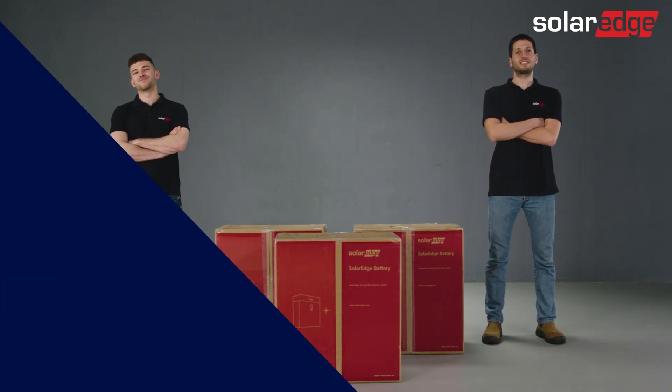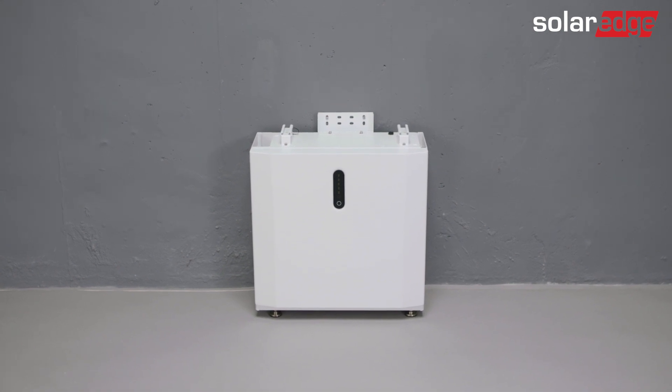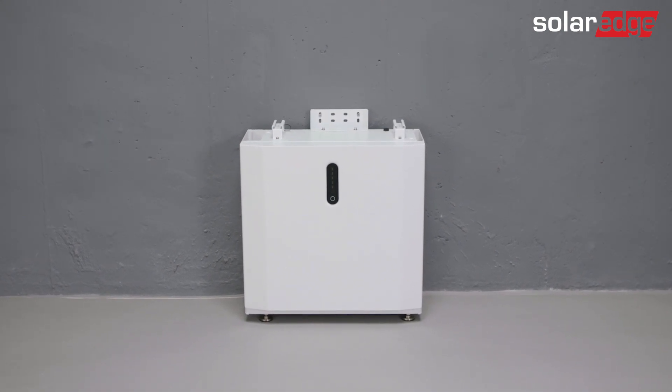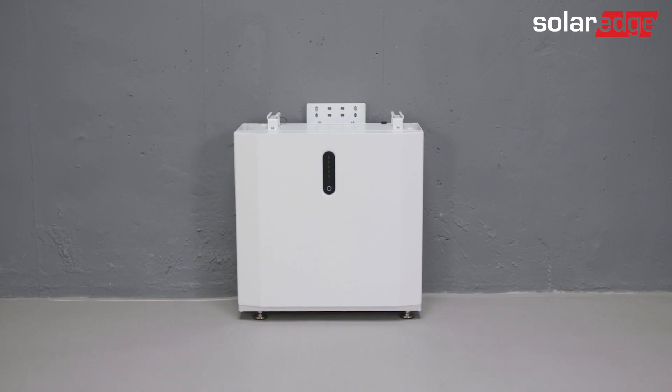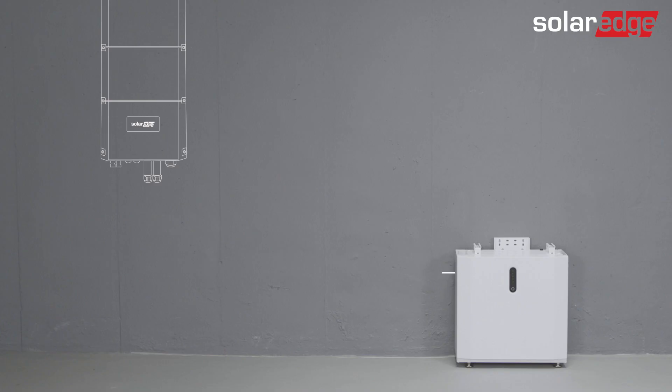We're now ready to start. Our first step is to determine a suitable location for the battery installation, one that is leveled, can withstand the weight of the battery, and also takes into account local safety regulations and building codes. Please be advised that it is better to place the battery close to the inverter and at a distance in which the connecting DC cables are no longer than five meters.